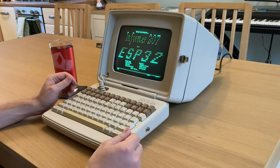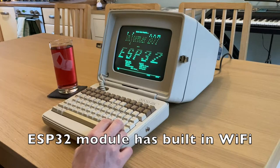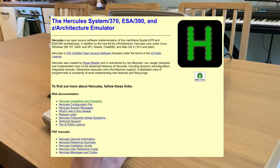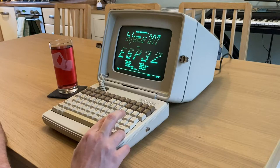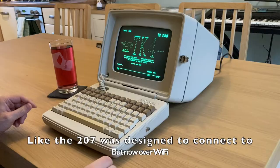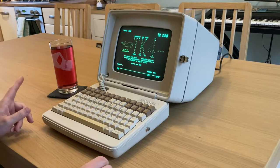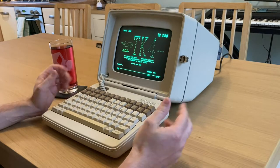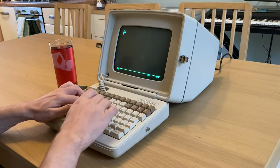The ESP32 is obviously connected to the internet, so what could we do with that? Well, there's an IBM mainframe emulator called Hercules, and there is a Telnet protocol called TN3270. So if I do this, it connects to my laptop running this emulator. There is a bit of a problem in that the emulator expects a newer version of the terminal with extended attributes, which it doesn't have, so you have to go through a bit of a weird process.